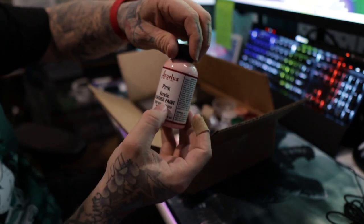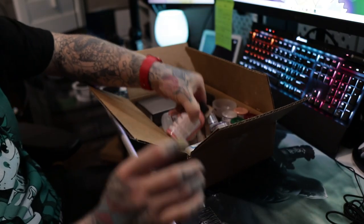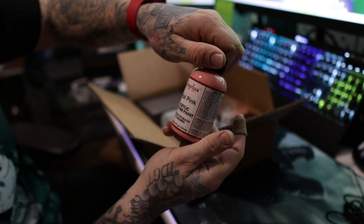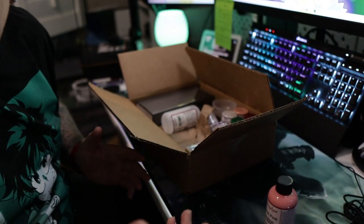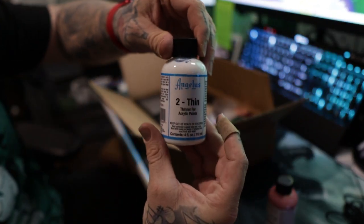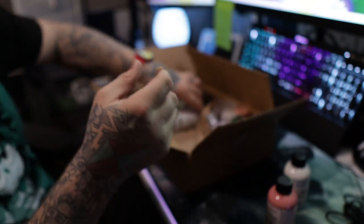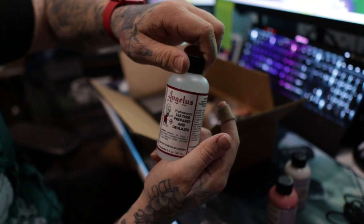We got pink acrylic leather paint, we got petal pink acrylic leather paint — so if you guys can guess, I'm obviously gonna do a pair of shoes for my girlfriend first. We got 2-Thin, and we got some Angelus leather preparer and deglazer.